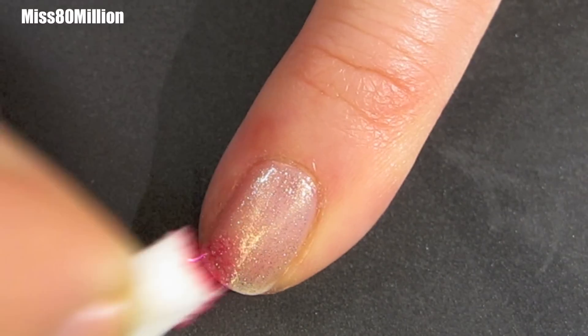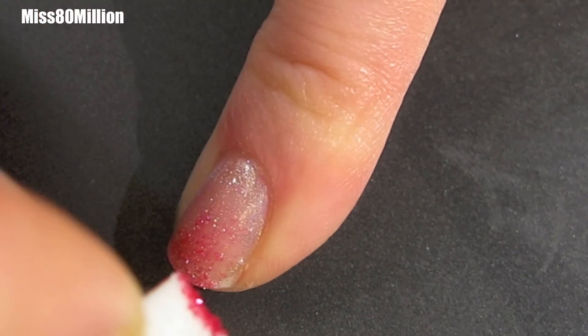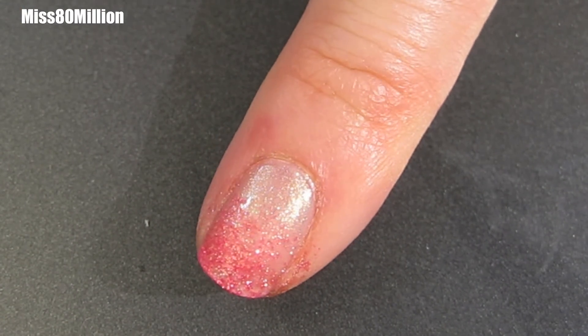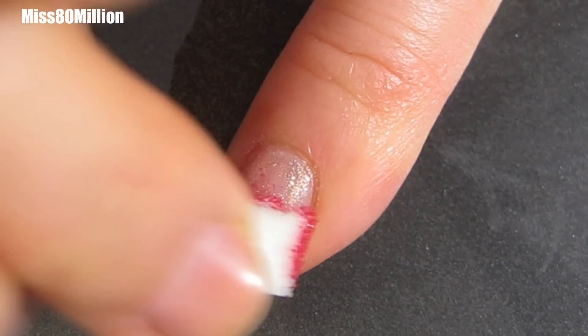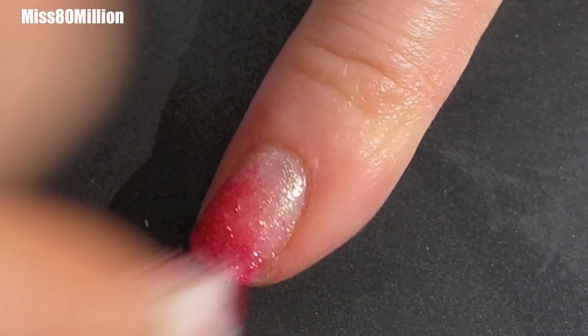Once I've let that dry, I'm going to go in with a pink and I'm going to sponge that on with a cosmetic sponge that I've just torn into a tiny little piece. I'm just going to put it right on the tip of my nail. I kind of want to create a little bit of a pink gradient, but I'm not too concerned about it being super smooth. And I'm just going to go in with a second layer just to darken it up and make it a little more opaque.